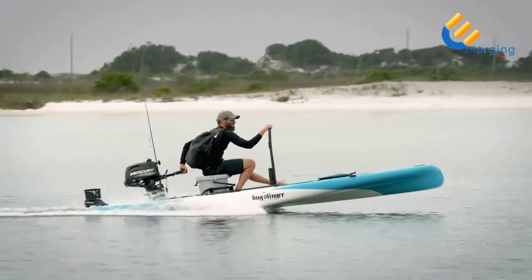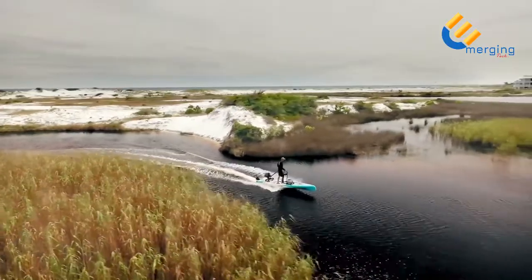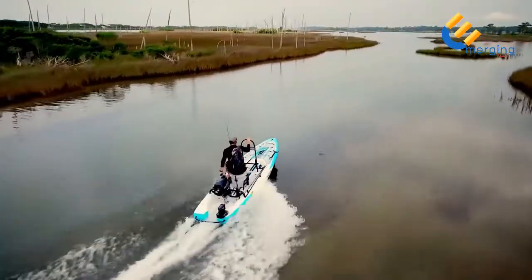While running, the Rover was designed to ride with the nose out of the water, which allows for a smoother ride and a tighter turning radius.